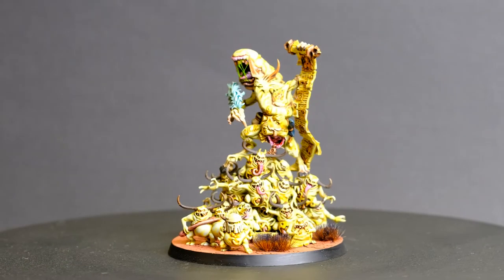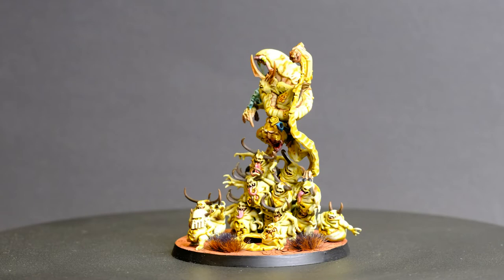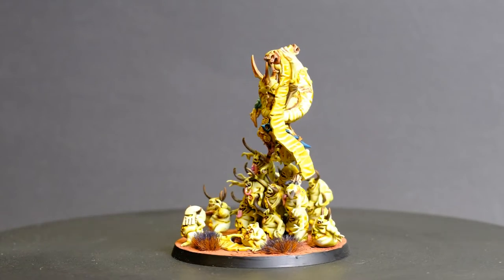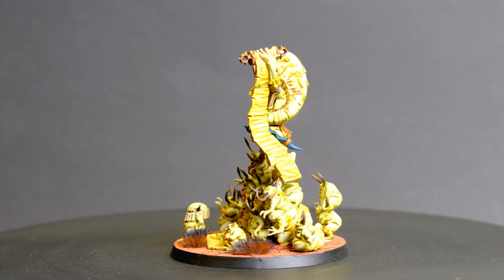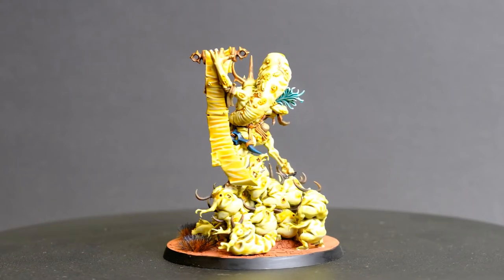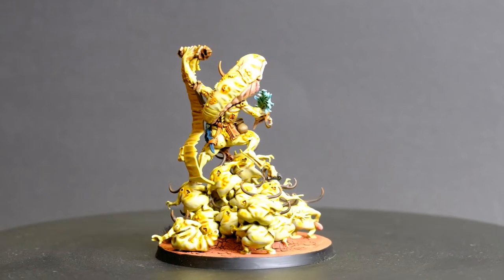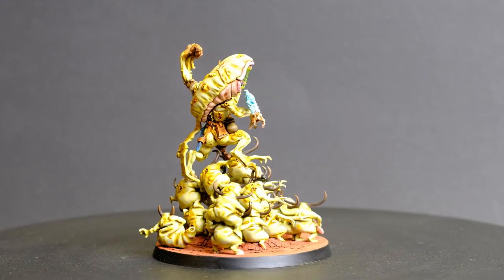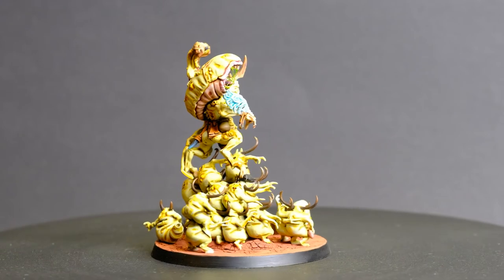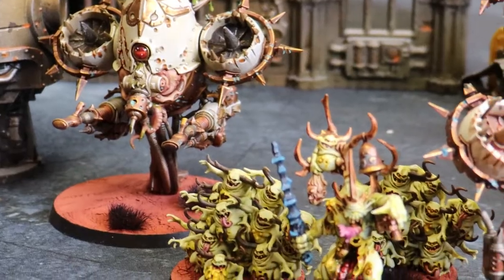I'd started collecting Death Guard during 8th edition when I was able to combine Nurgle Demons with my Death Guard. So I painted up my own Epidemius, which is just the Spoilpox Scrivener model on top of a whole bunch of Nurglings. I thought this was a cool looking unique way to capture the model. I don't mind batch painting, but there were so many little Nurgling butts that I painted over the period of about a month to get all these squads completed.